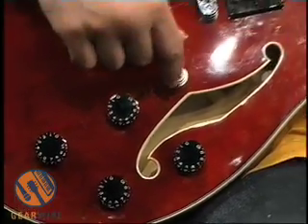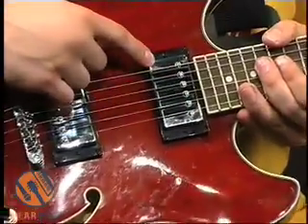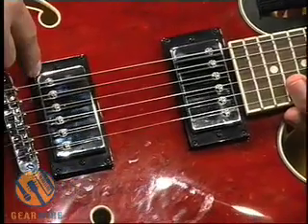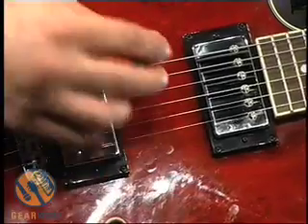Up at the neck we got the Ibanez ACH1 pickup, and down by the bridge we got the ACH2 — a little hotter down there. Let's see what these two have to offer in terms of sound.